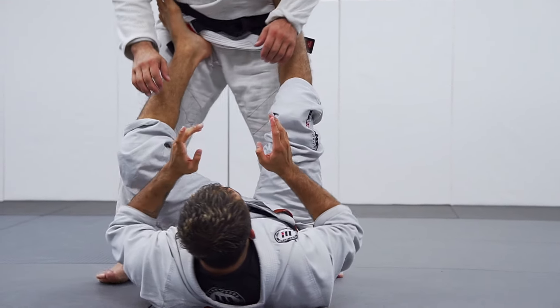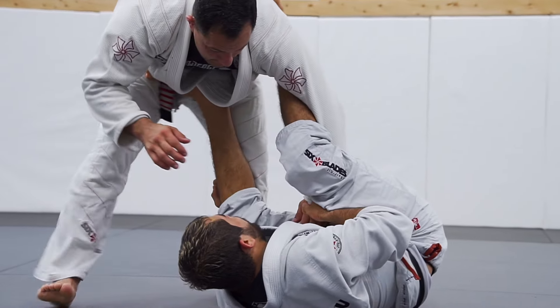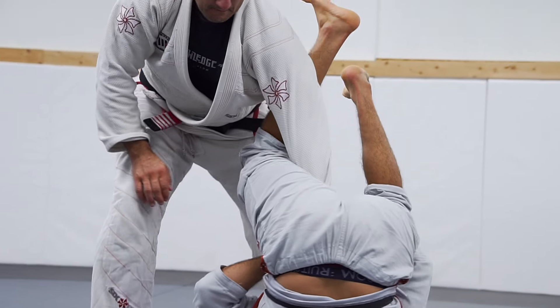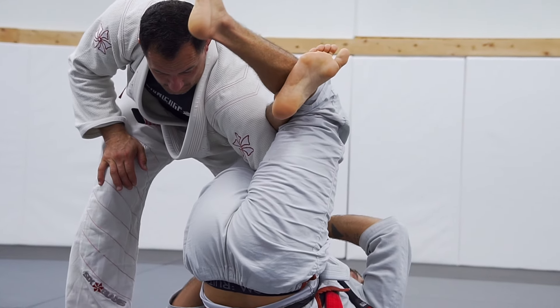Second situation: I'm going to stop under him. Keep my lasso — he's going to start to walk. One, two, stop. Lift your hip. Now I'm going to bend my leg and close my triangle to get the omoplata.